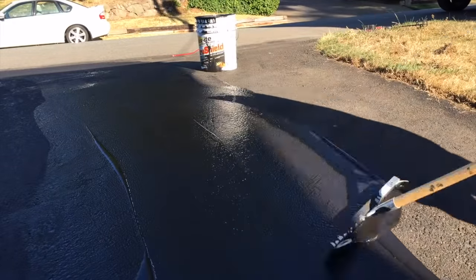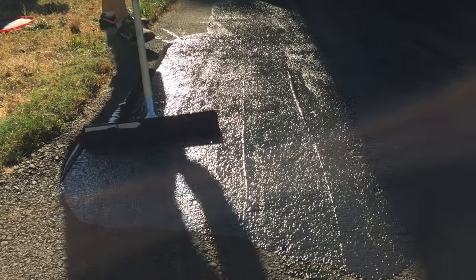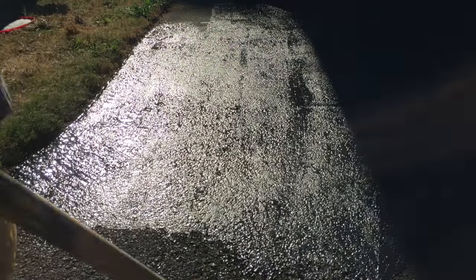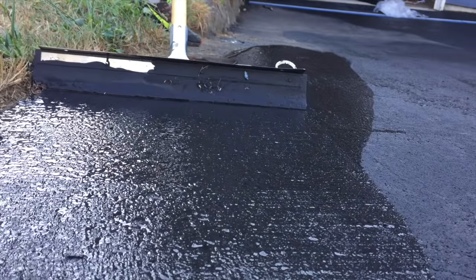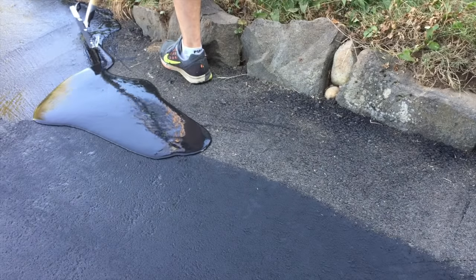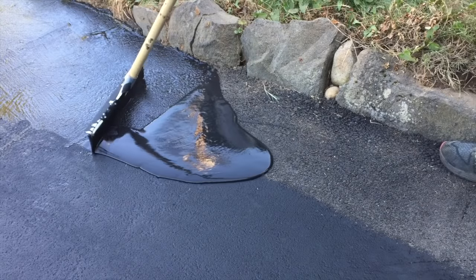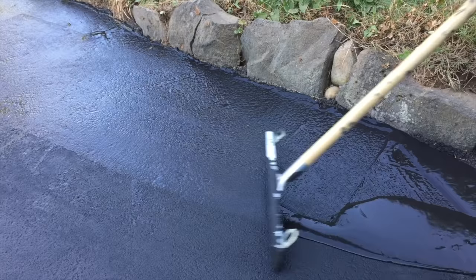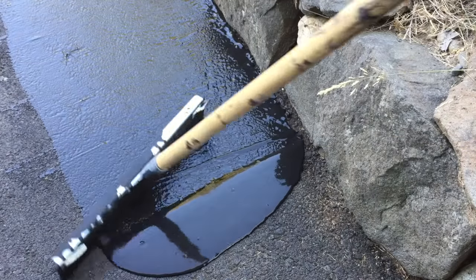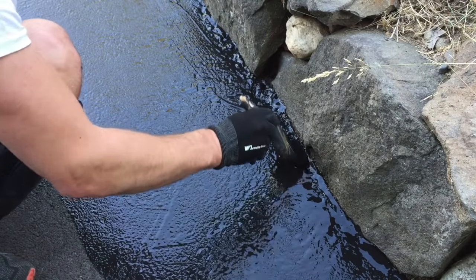A few quick items to mention: you need to make sure it's at least 55 degrees when applying the sealcoat, otherwise it's not going to adhere properly. Secondly, make sure you check the weather report — no rain or hail onto the driveway. Thirdly, once applied, wait 24 hours before walking on it, and wait at least 48 hours before having vehicles drive on it, just to make sure it's adhered properly. As this project was wrapping up, I got more comfortable with the squeegee and was able to maneuver the material through the tight-knit corner areas much more efficiently.